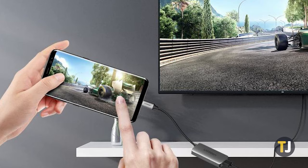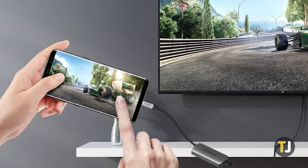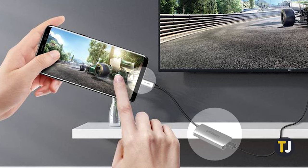Should all else fail, if your phone has a USB Type-C or Lightning port, you can try plugging your phone straight into your TV via an adapter cable, though support for this feature varies from model to model.